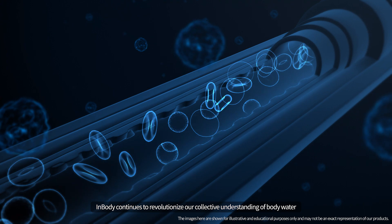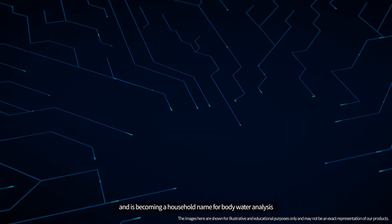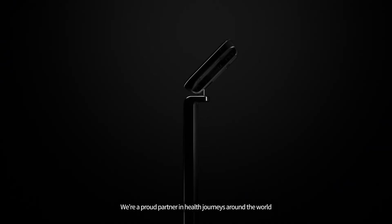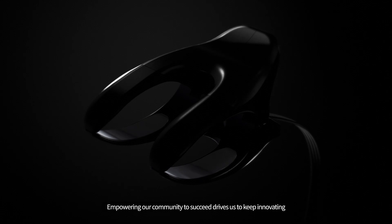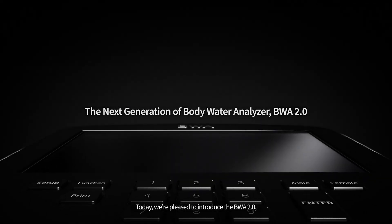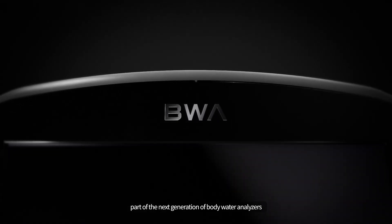InBody continues to revolutionize our collective understanding of body water and is becoming a household name for body water analysis. We are a proud partner in health journeys around the world, and empowering our community to succeed drives us to keep innovating. Today, we're pleased to introduce the BWA 2.0, part of the next generation of body water analyzers.